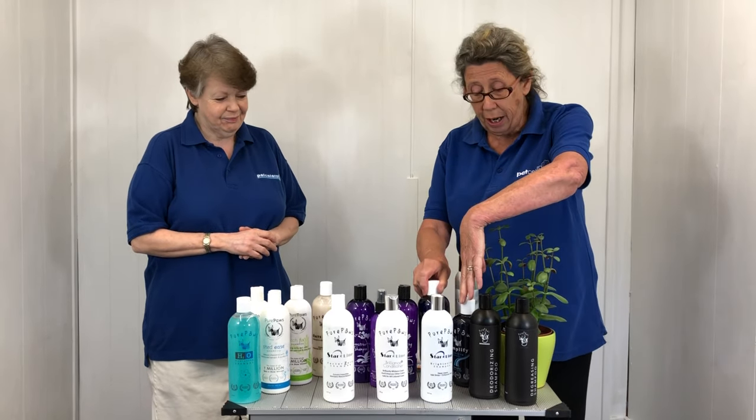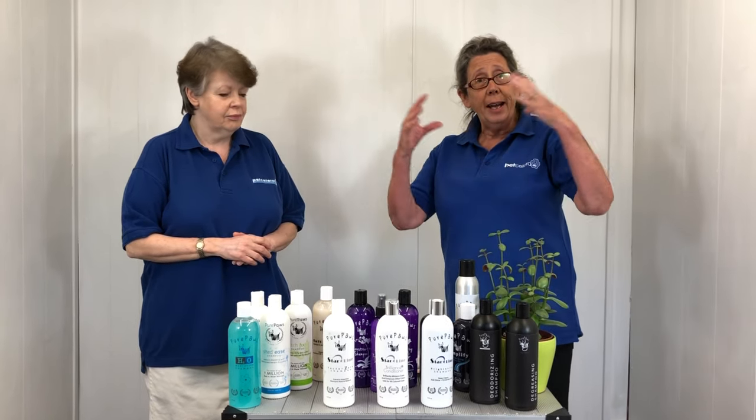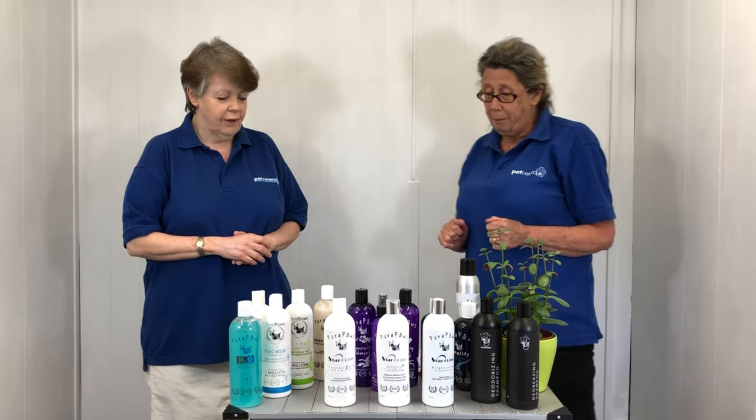We have a shampoo and a conditioner in the range, but there are a lot more products in this range — mousses, gels, anything and everything you need to create that volume for the show ring. And sprays too.